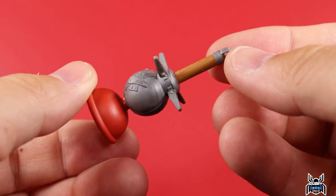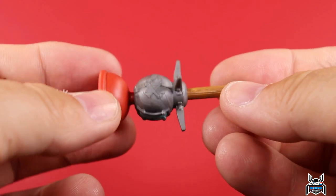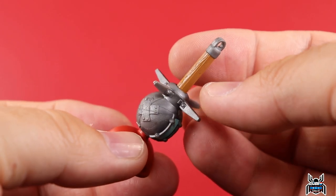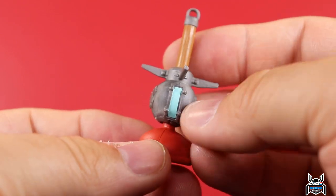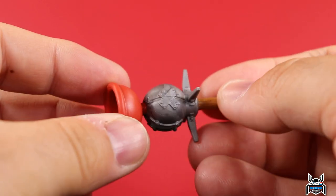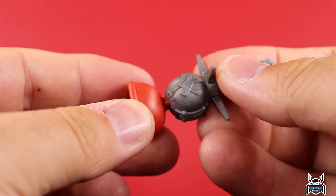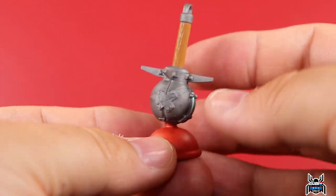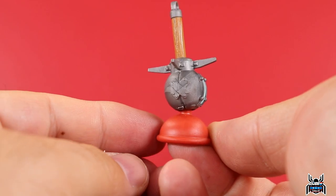Last but not least, there's this plunger thing — possibly a harvesting tool. It has some wood-color paint on the handle with sculpted texture to make it look like wood, which is actually pretty good. There's a bit of light blue paint and the plunger portion has a little pliability to it. It's on a ball joint so it actually hinges around — that's pretty cool.